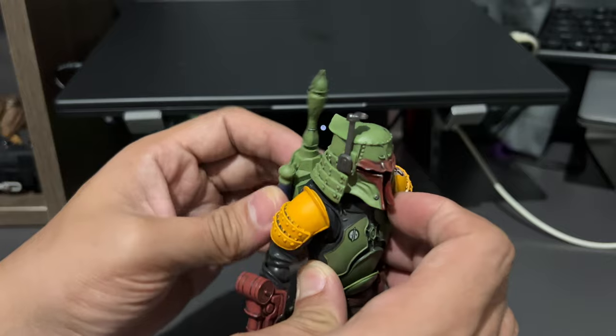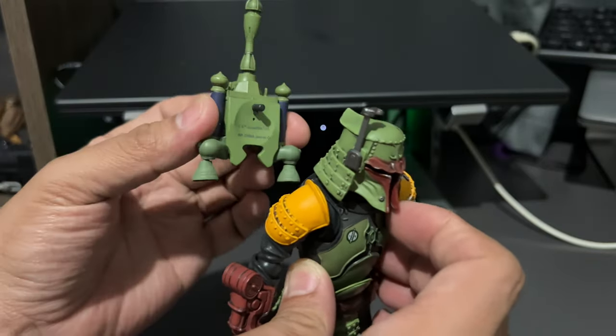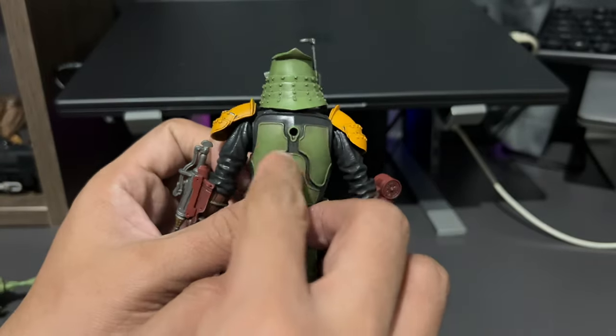We also have this backpack here. It's an accessory — it has a peg, and you can just plug it in.